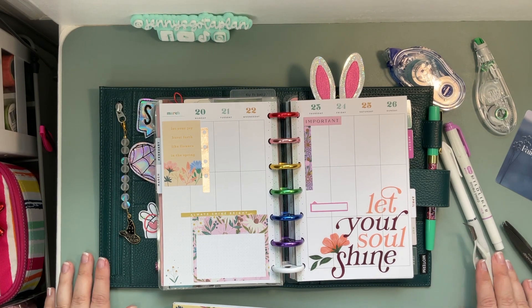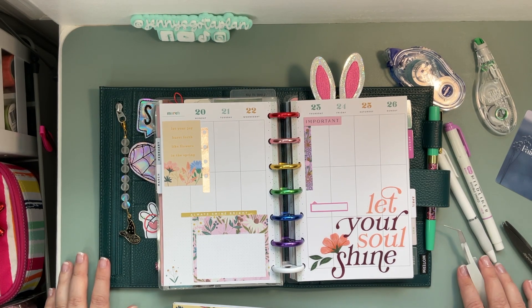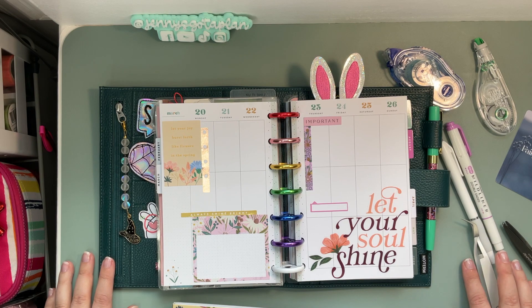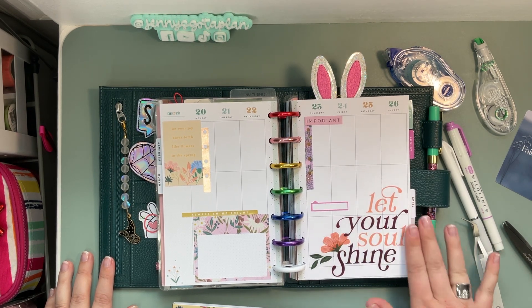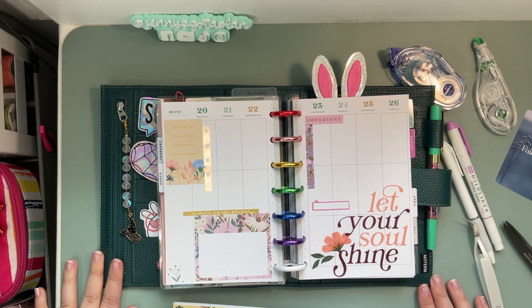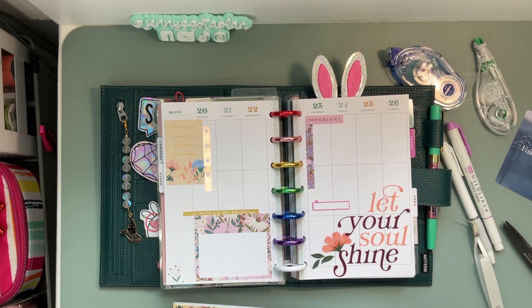I just filmed a whole spread without pushing play, so that's a little humiliating. I'm not gonna lie, but I'm also kind of shocked that that has not happened sooner. So what I'm gonna do real quick...